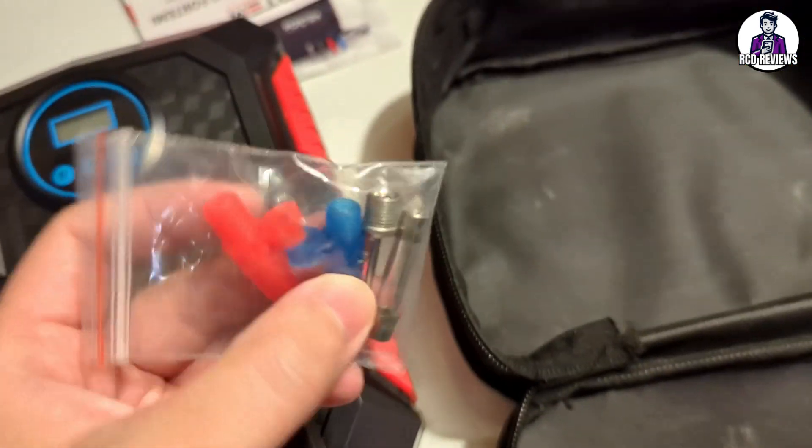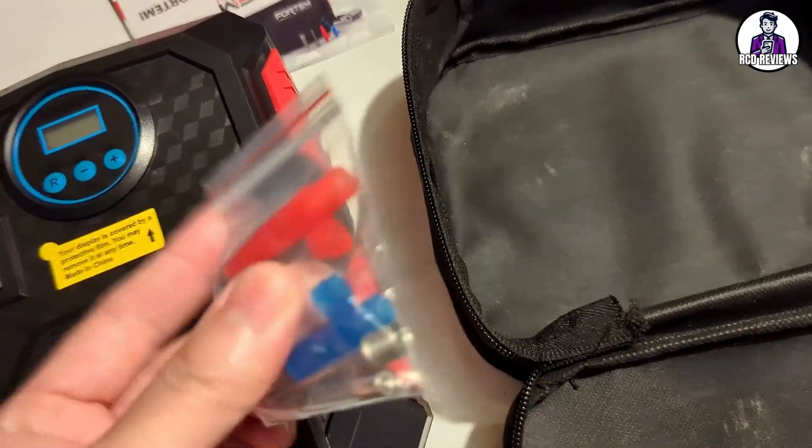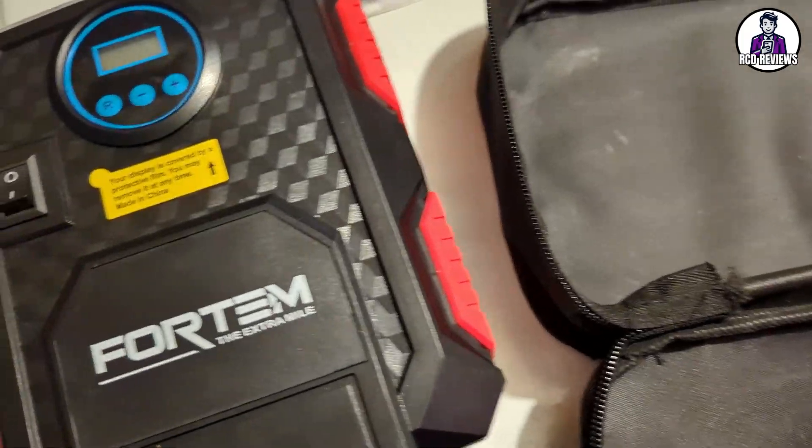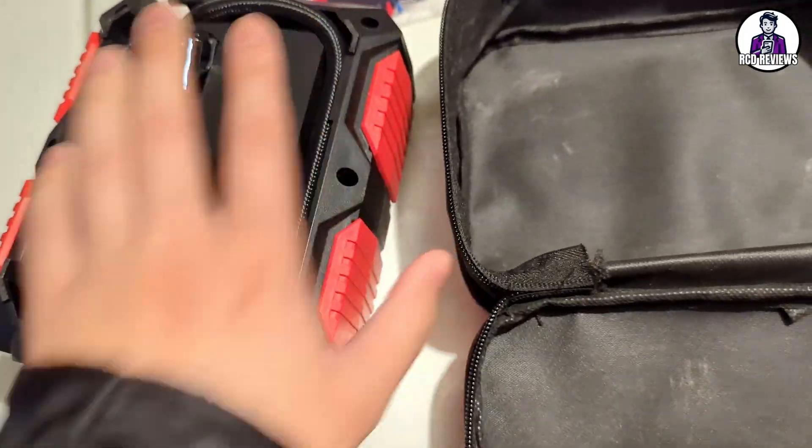If you have other things you need to pump — maybe a basketball or a bike tire — it can do that too. The way it works is pretty simple: you have the on and off switch, and there are two variants of this product.